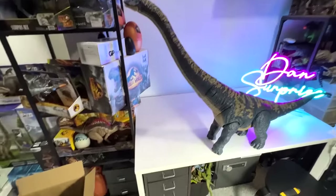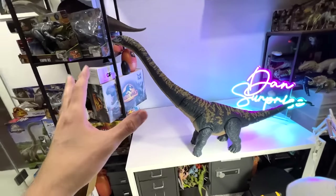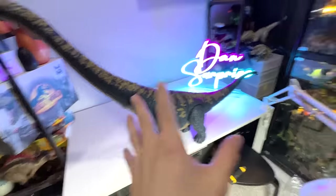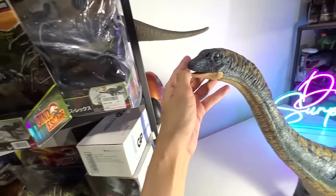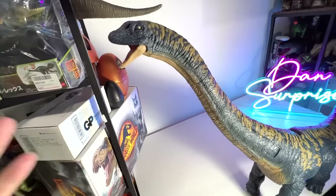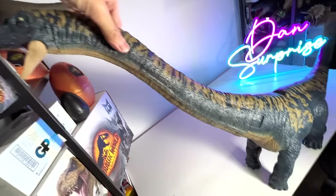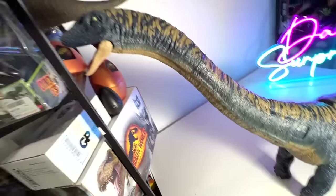This gigantic Dreadnoughtus is sitting right here on a table. It is massive! The Brachiosaurus is right over here, and this is the Dreadnoughtus — it is extremely huge. We'll do a comparison side by side, but first let's take a look. There is one point of articulation here, another one here, another over here. Let's take a look at the face first — I'm so excited!